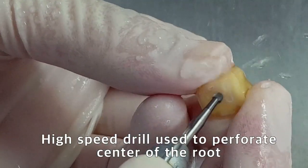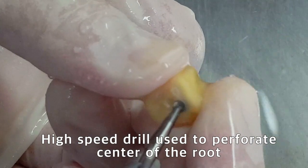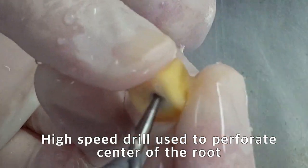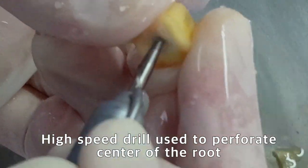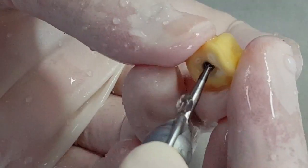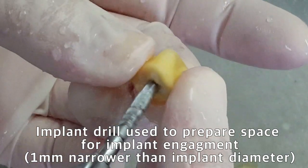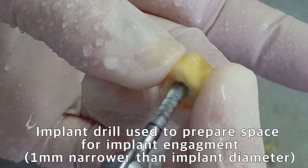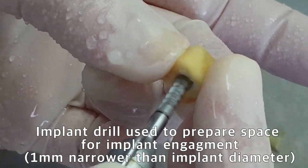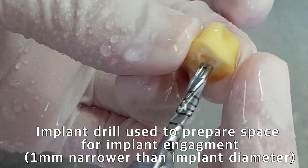A hole is formed in the center of the root for implant placement using a 2-millimeter-wide round carbide bur. Complete the preparation of space for implant engagement using an implant drill that is 1 millimeter narrower than the implant diameter.